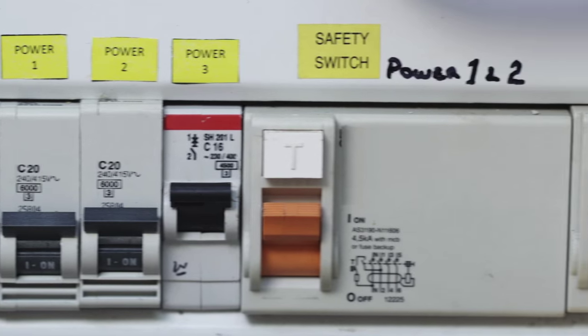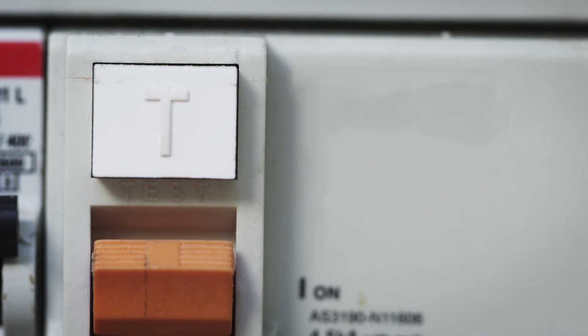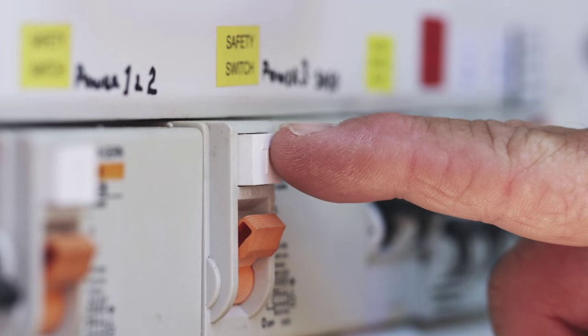All the switches on your switchboard should be correctly labelled for easy identification. If you are still not sure, check with your electrician about which circuits are protected by a safety switch, or use a safety switch test button to see which circuits are affected.